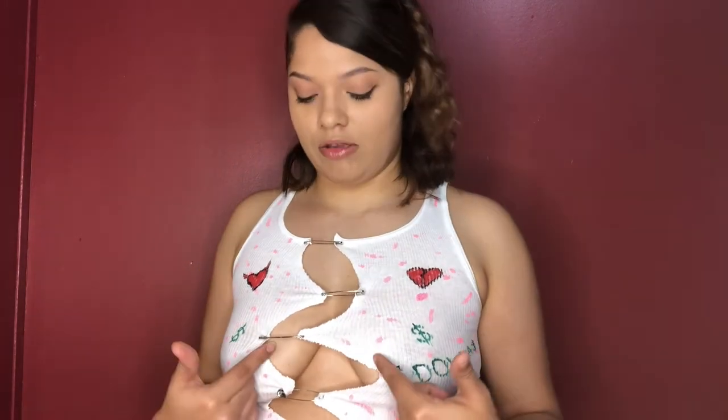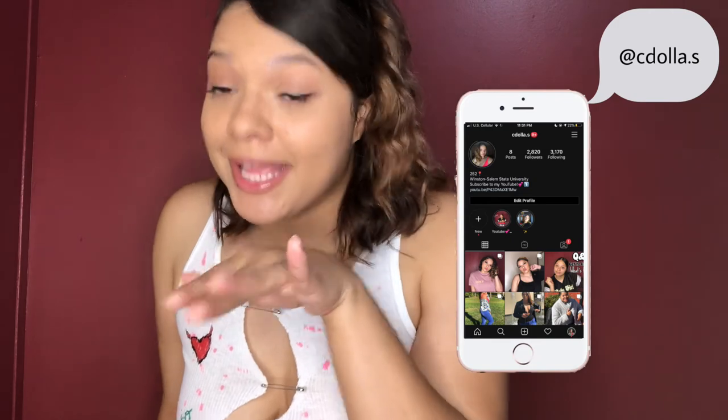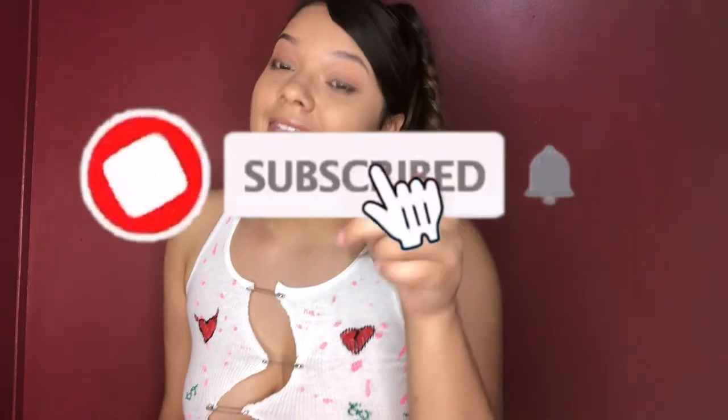Alright y'all, that wraps up my safety pin DIY with some spice! I love how it came out. You don't have to do the same design — make it your own. You can do straight cuts instead of zigzag, literally make it however you want. Please don't forget to hit that thumbs up if you liked it, let me know if you tried this DIY, leave a comment below, and send me the pictures on Instagram. Don't forget to subscribe and hit that bell notification so you get an alert when I upload. Stay tuned — I'll see y'all in my next video, bye!